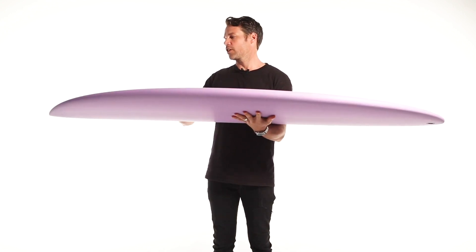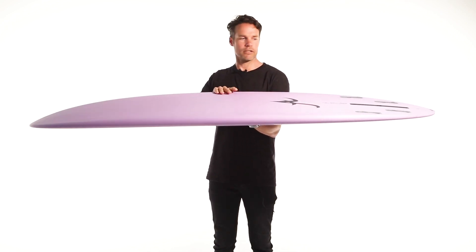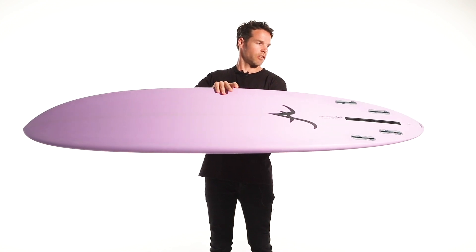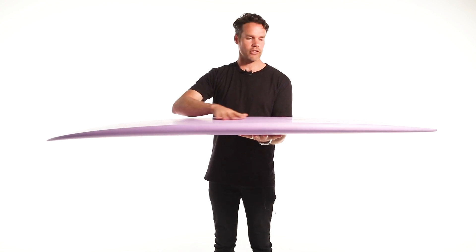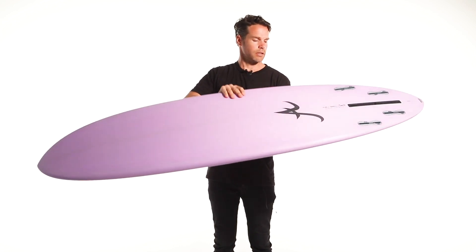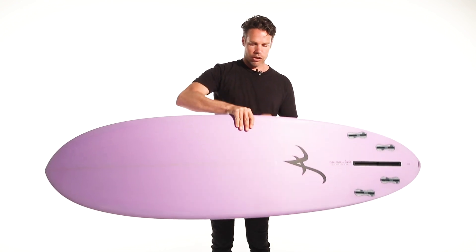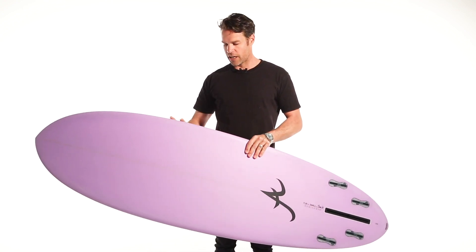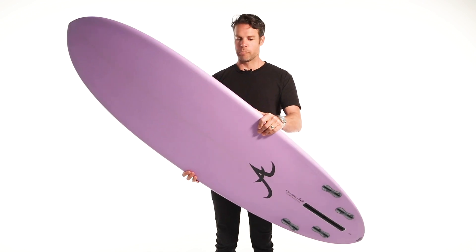It's got a little bit of rocker through the nose, a light entry rocker, and it's quite straight through the tail. It's got a rolled entry to a V. The rails are fairly boxy, but that allows you to have a whole lot of volume under your chest and feet, making for a good paddler.